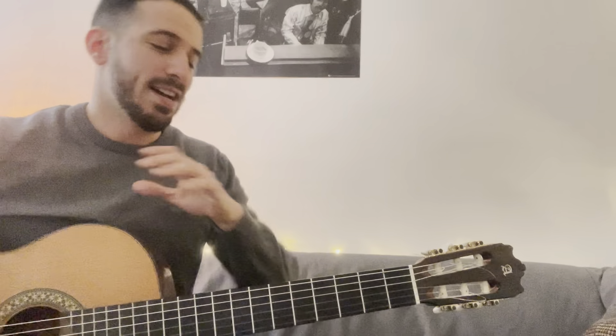Muy buenas a todos, ¿qué tal? Bienvenidos a un nuevo vídeo. He estado un poco desaparecido el último mes, pero ya estamos de vuelta con este tipo de leaks, rollo como lo hacíamos antes, utilizando leaks de blues para explicar conceptos teóricos que se pueden extrapolar.